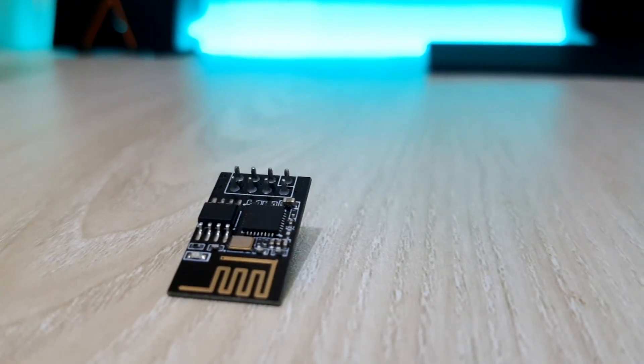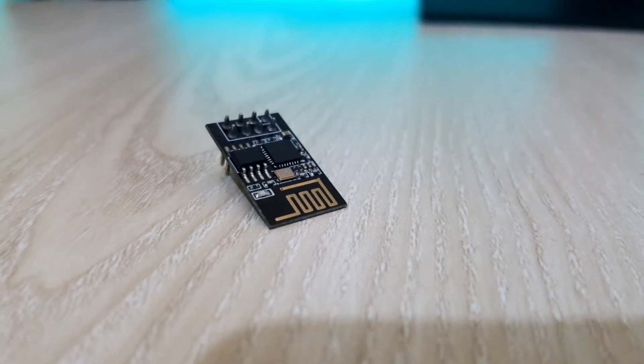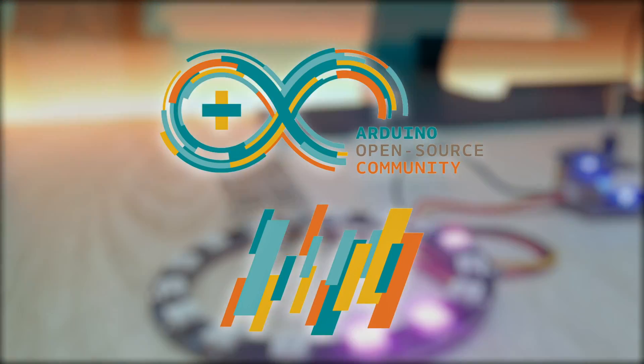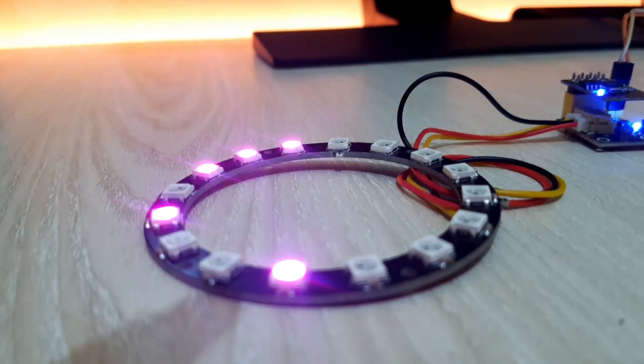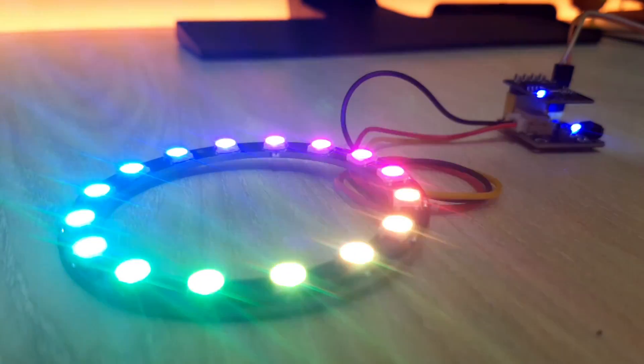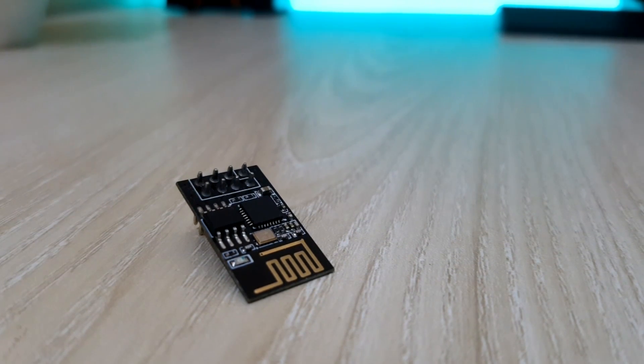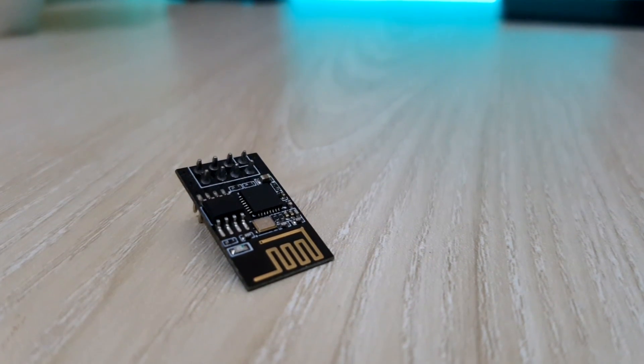Basically, ESP8266 is a Wi-Fi module with a built-in microcontroller. This microcontroller is Arduino compatible, which means it can be programmed easily by using Arduino IDE. The reason behind using ESP8266 is for being cheaper than any other microcontroller.